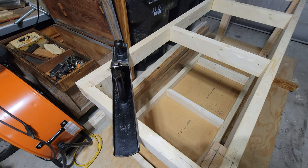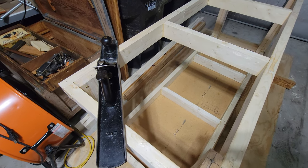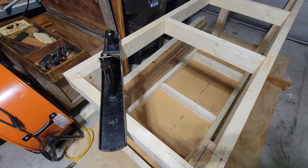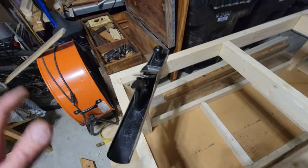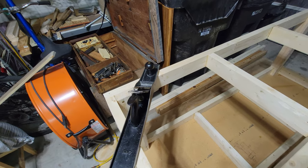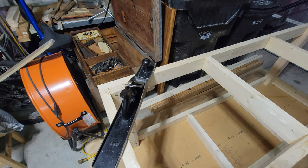It feels a little weird making a video about planing since I'm by no means an expert and this isn't the first plane I own and I didn't even use this one first, but this plane and that box have gotten so much attention I wanted to show that yes, I am using it.